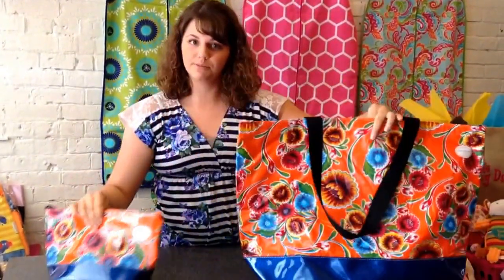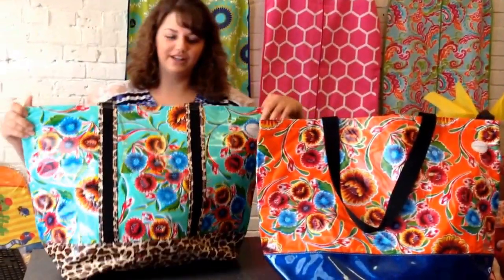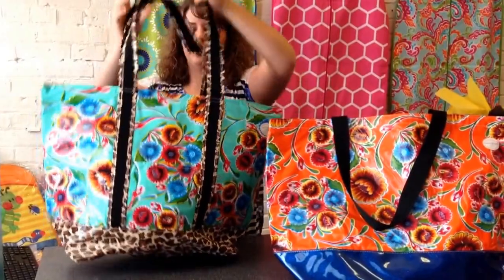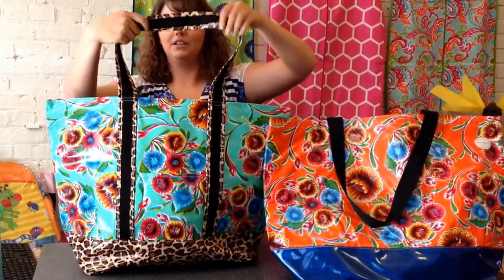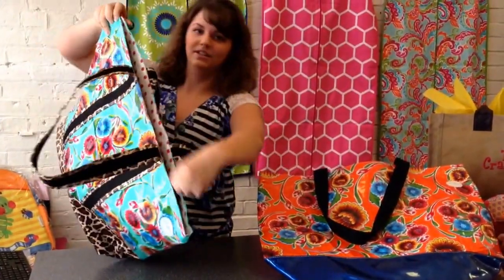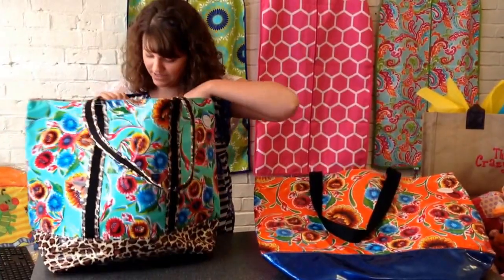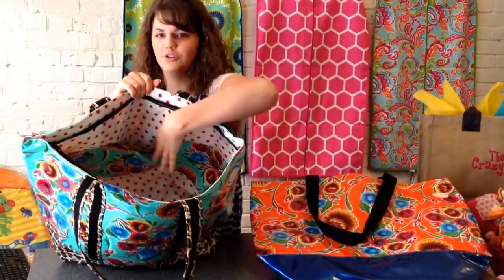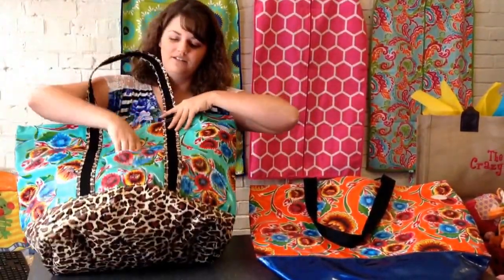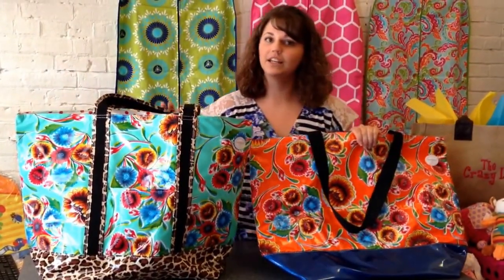And then you think this one's big? Check this out — this one is even bigger. Look at the straps on this. We got the leopard. These don't have zippers on them, but this one zips up. And then the inside has pockets also. So these are our new Sarah Jane beach bags.